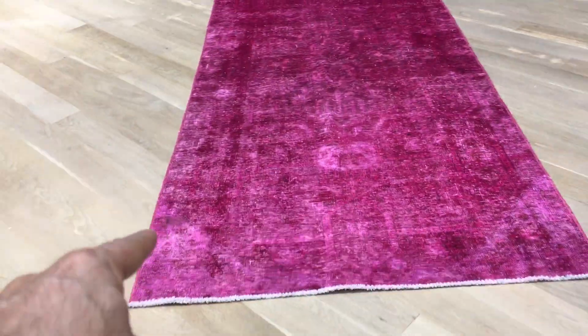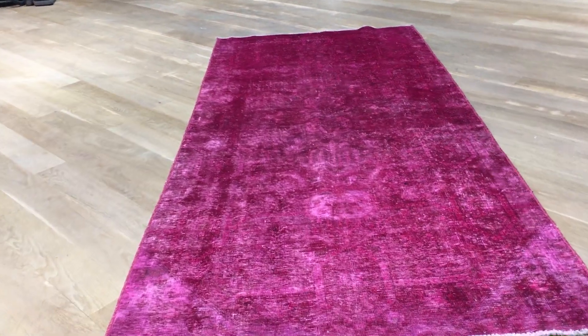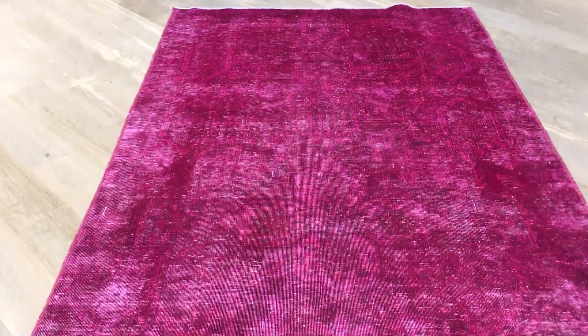It might actually have restoration work just to one side, but a very, very small amount. If you have any questions about this carpet or any other carpet in our collection, we'll be happy to assist you as best as we can.